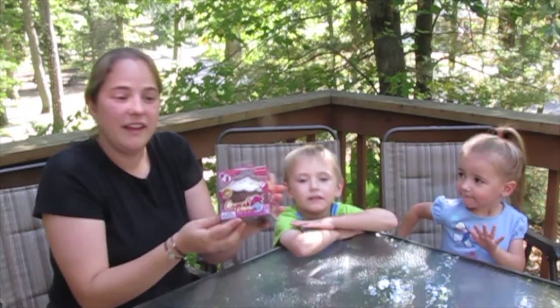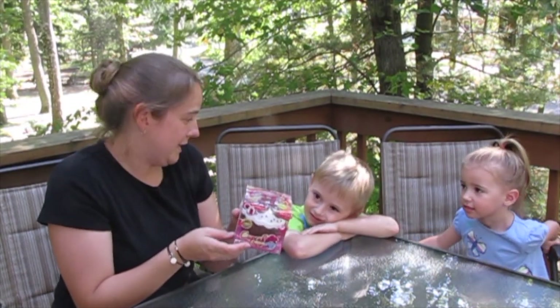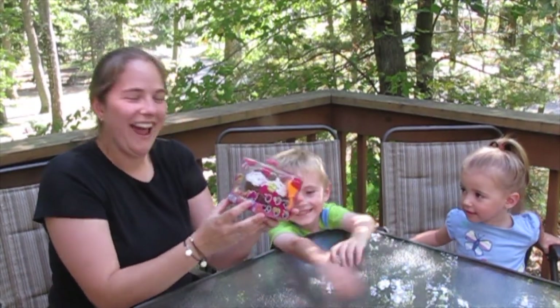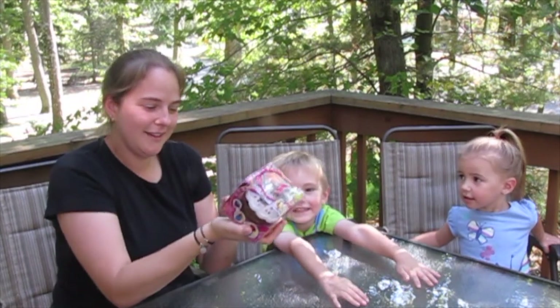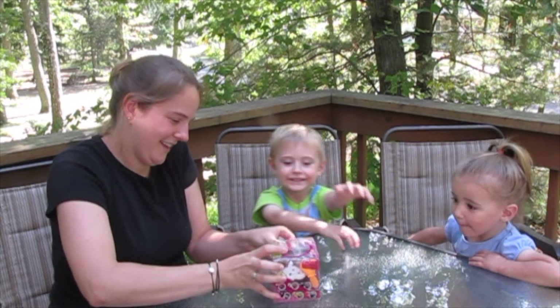Hey guys, today we have the cupcake surprise doll. It's a doll that transforms into a cupcake, and they're all scented and it looks like they all have their own names. So, you ready to open it up? Yeah, let's see what's inside.